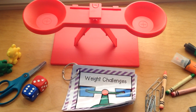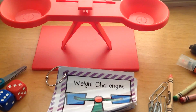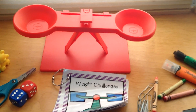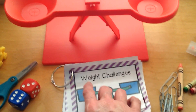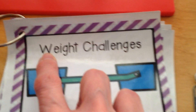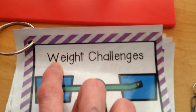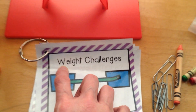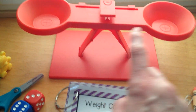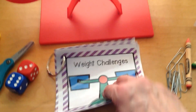Hi boys and girls, welcome to number fun. Guess what we're going to be doing today? We are going to be measuring the weight of different objects. We're going to take the weight challenge — take a look at that letter right there at the beginning of 'weight.' What letter do you see there? That's right, letter W. These are some weight challenges and we are using a scale. This is a balanced scale. Let's take a look at our first challenge.